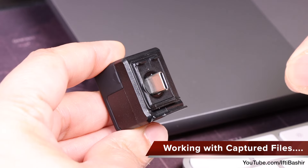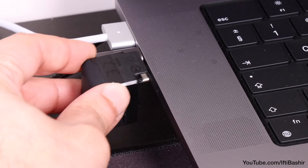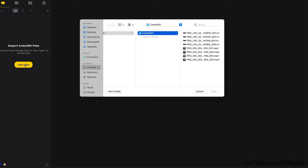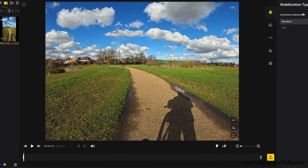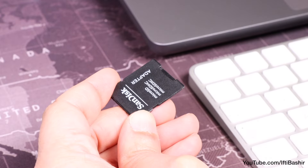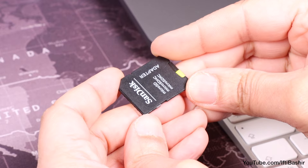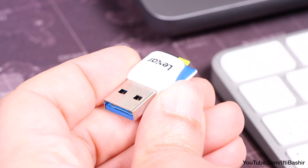If you generally work with the Insta360 Studio software on a desktop computer, as I personally do, then the Quick Reader simply acts as a memory card reader. Plug it into the computer and you can quickly access your files. In fact, I'd go so far as to say that if you use your captured footage in this way, there's really no point in using the Quick Reader. It's the same as connecting the camera directly via a USB-C cable, or removing the memory card and using your own card reader or adapter instead. You'll achieve the same result and save the cost of the Quick Reader, considering it is a rather expensive accessory.